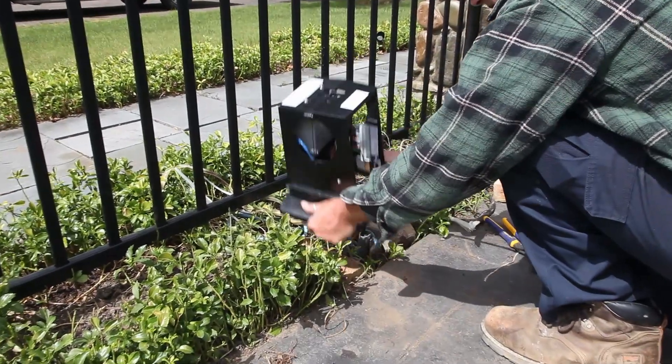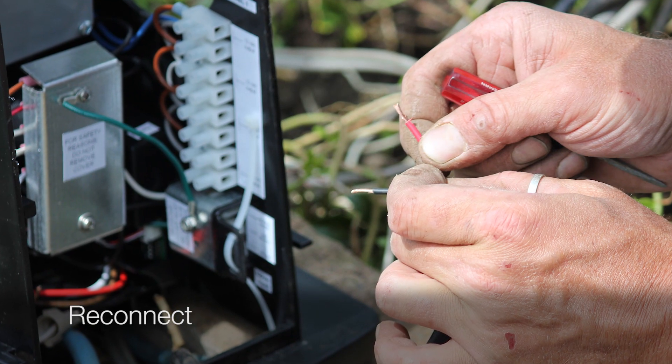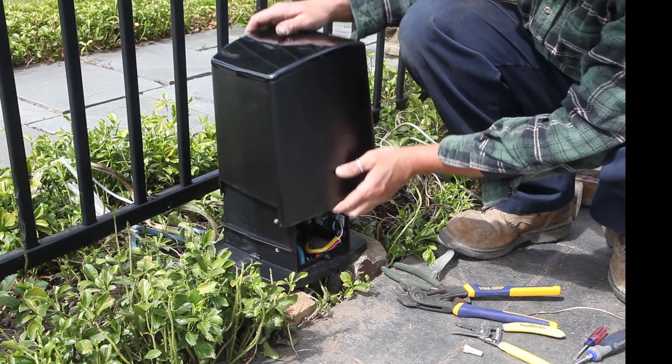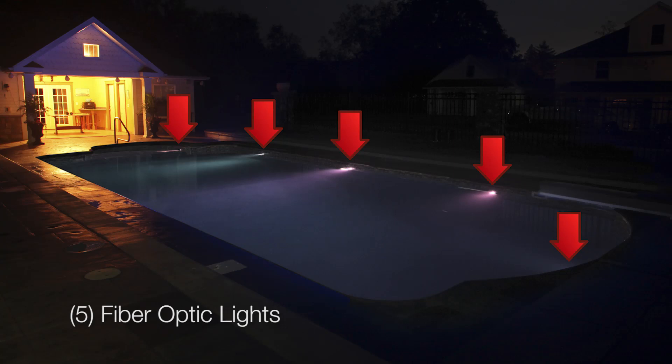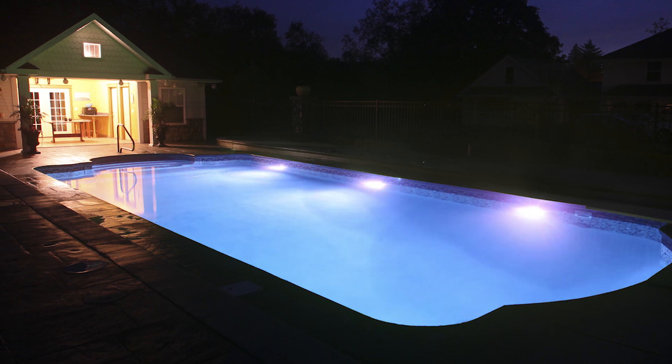Now we are ready to connect the Trio lights with the PT6000. Referring to your owner's manual, connect the wires for each of your Trio lights to the PT6000. Replace the cover. On this project, we replaced five fiber-optic lights with three Trio lights. And you are ready for an LED light show.